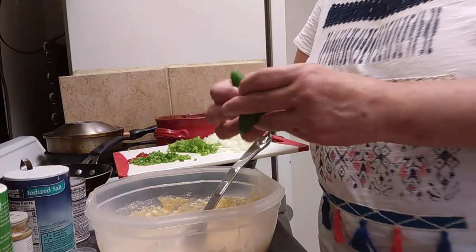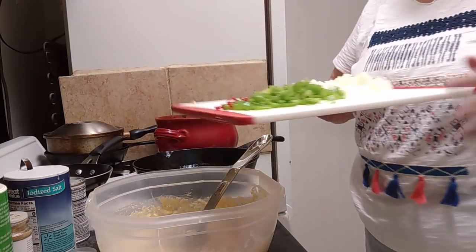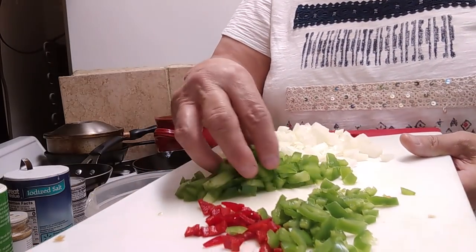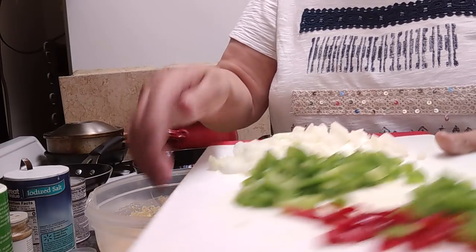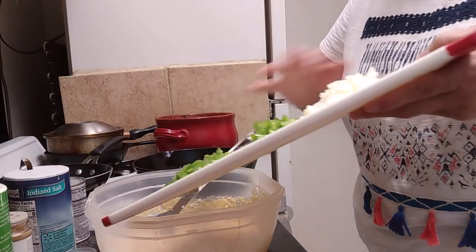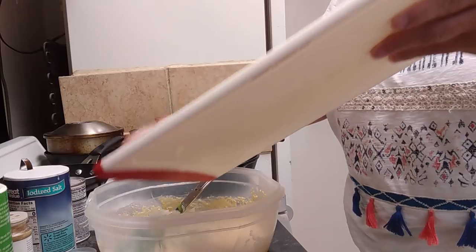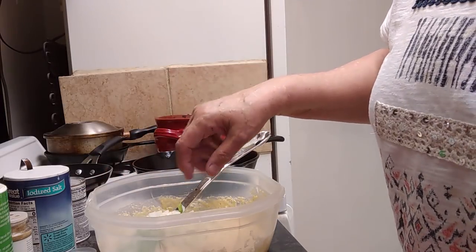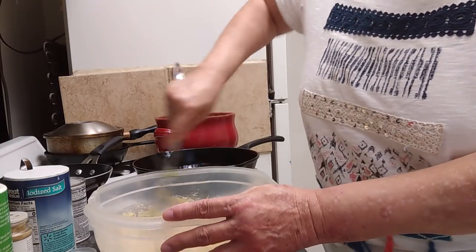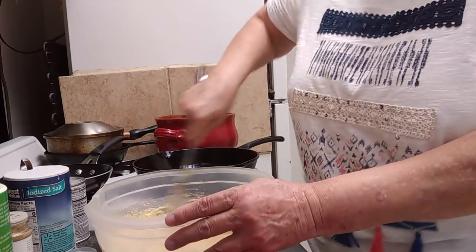I got some jalapeño peppers out of Jill's garden — I've already cut up two. So we're going to add the two jalapeño peppers. I also got a red chili out of her garden, and I'm going to add a half of a bell pepper, and then this is just one small onion that I chopped. So let's add these vegetables in here. You can add a whole bell pepper — it's just your preference. I'm not a big bell pepper fan, so I'm not going to add a lot of it.